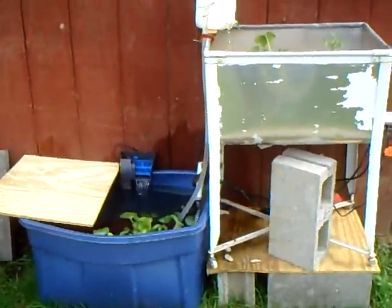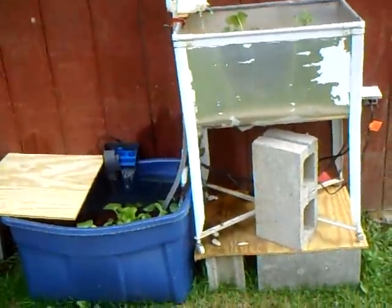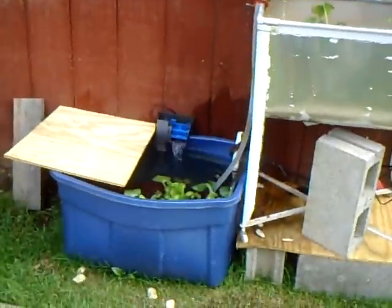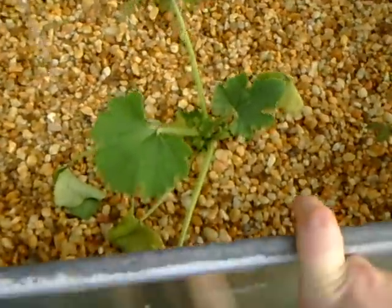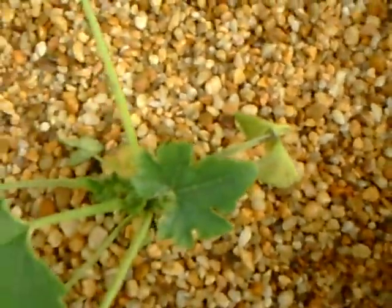This is my crude aquaponic system. It's right outside in my garage. Over here I have my grow bed, which is full of pea pebbles. And I have two plants I transplanted here.